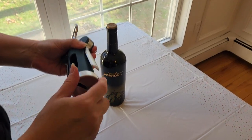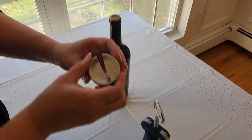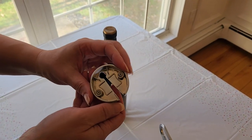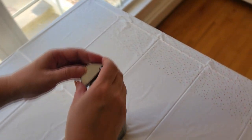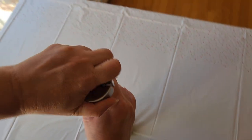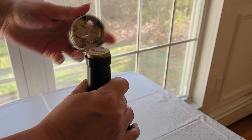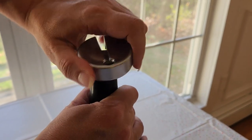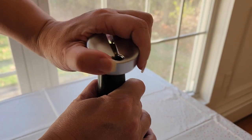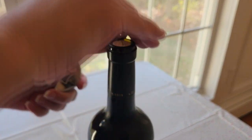Here we have the Kitchenado three-in-one wine corkscrew bottle opener with foil cutter. It also has a built-in bottle opener. Here we have the removable foil cutter — you just place it over the bottle tip, give it a little squeeze, and do a little circle motion in order to remove the foil.